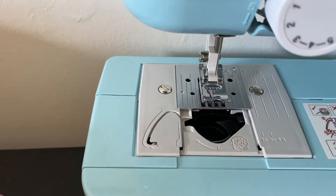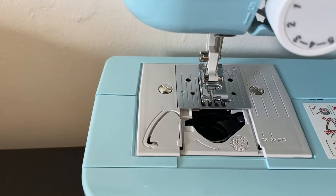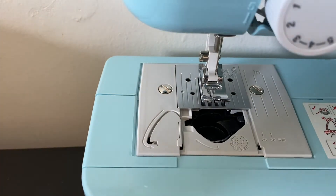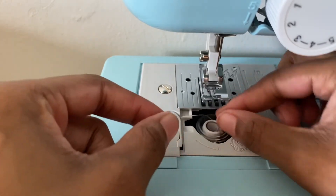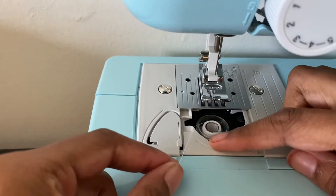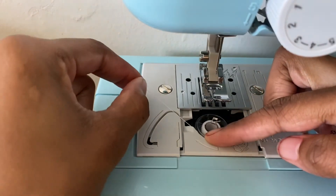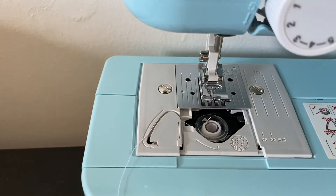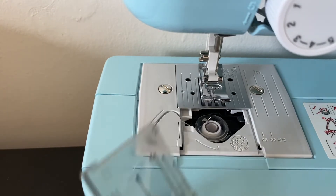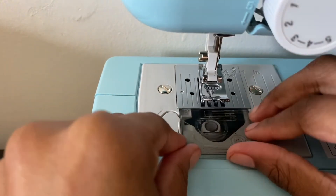It comes with directions also, but we're going to take the bobbin and just put it in just like that. There's a little latch right here, so you want to use your finger just to hold it and take it around like that, and then just place it right there — this is just like a holding spot. Now we're going to take this piece again and just slide it right back there.